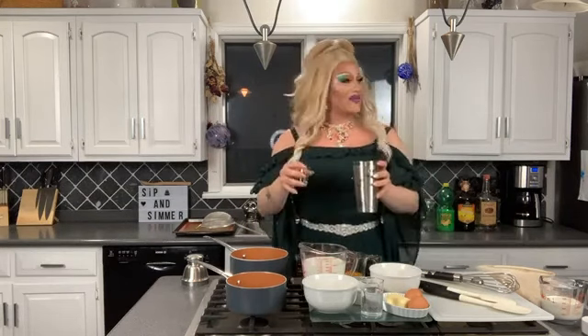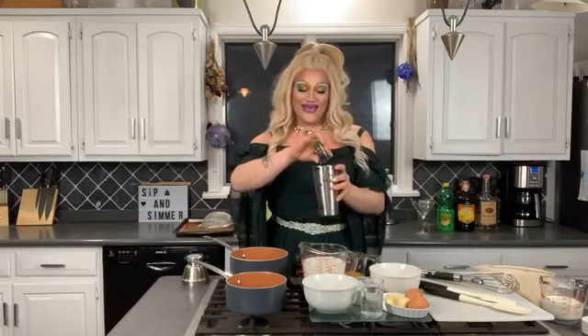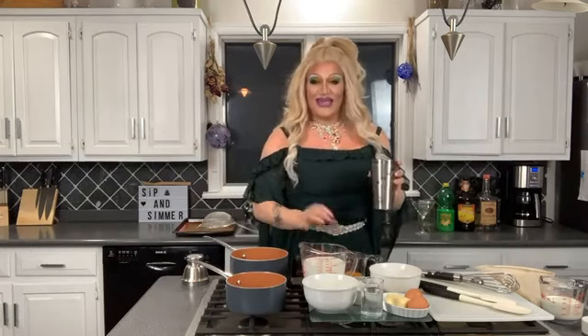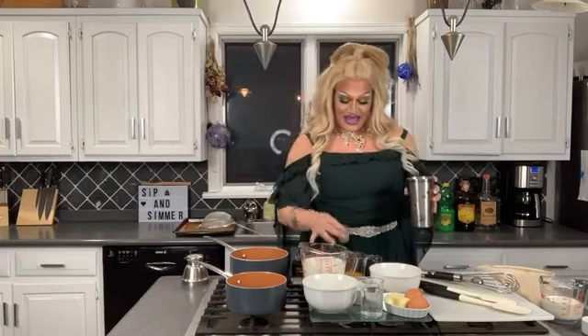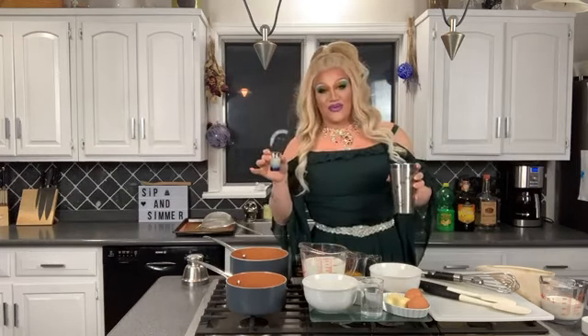From there I have three quarters of an ounce of triple sec, because this is a sweet and tart drink and we like that little bit of orange flavor. Now for the super tart part we have lemon juice and we've got an ounce of that going in.